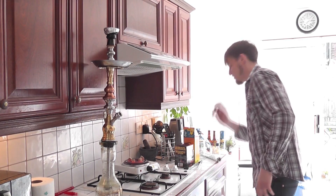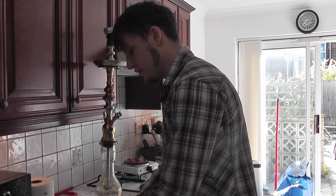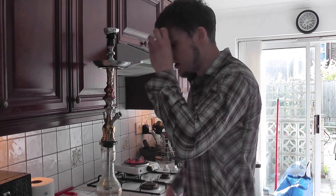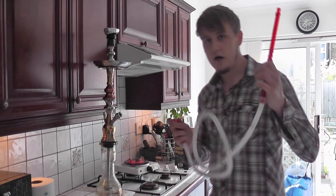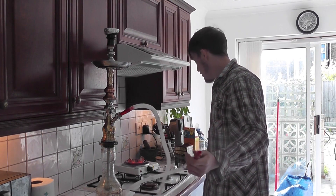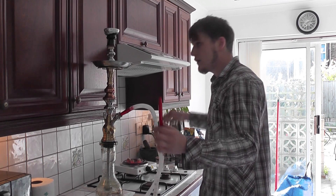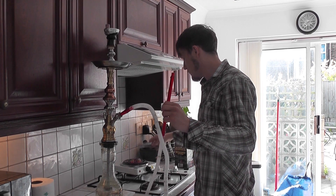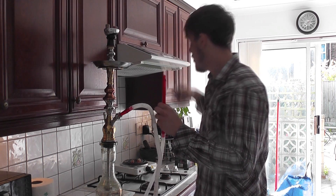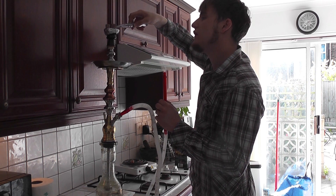One thing I will say — make sure you've thoroughly cleaned your unit before you set it up, because it can cause what's called ghosting, which is basically previous flavours coming through, and you don't want that because it can be really rank sometimes with old shisha in there. What you need now is to get your hose, connect it there, get your coals after they've been thoroughly cooked, and put them on top.